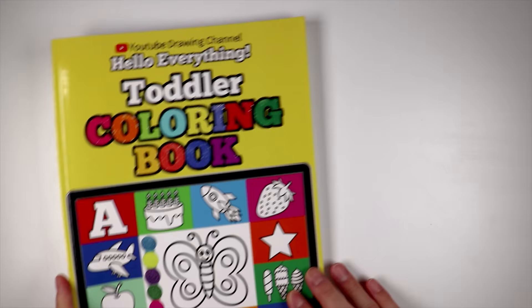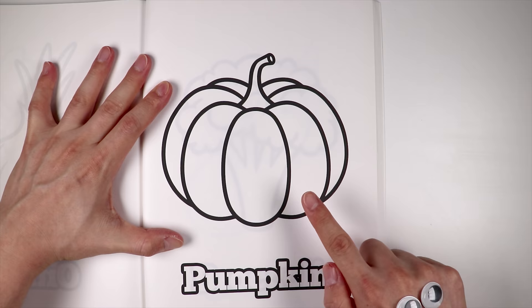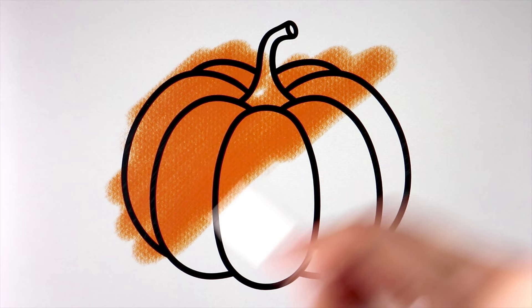To make a jack-o'-lantern, we will need a pumpkin! There it is!